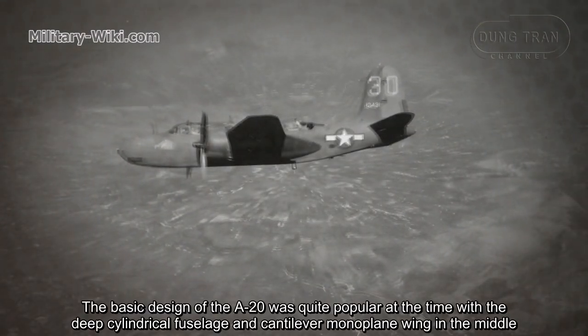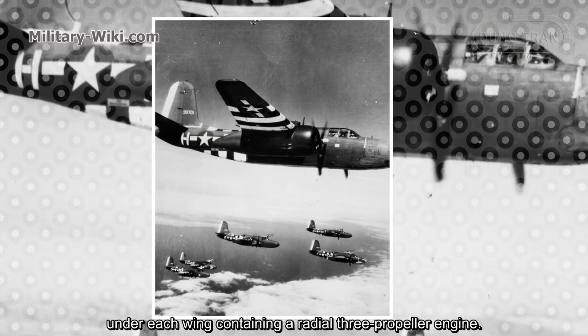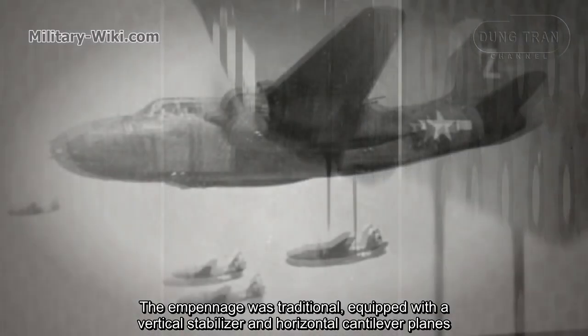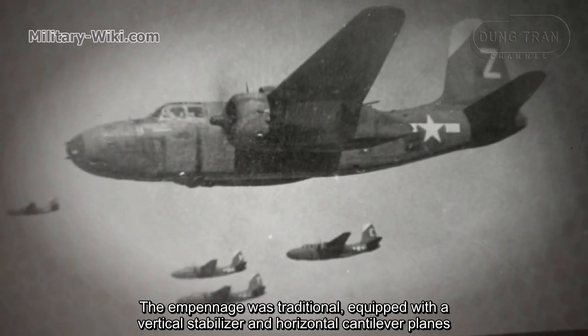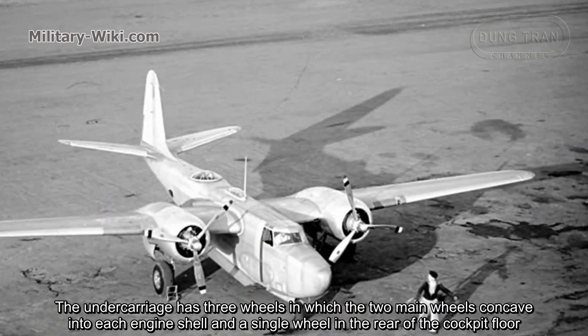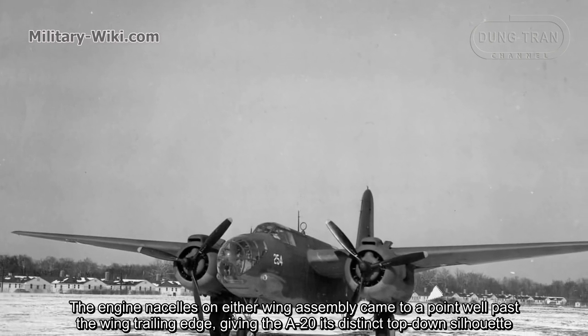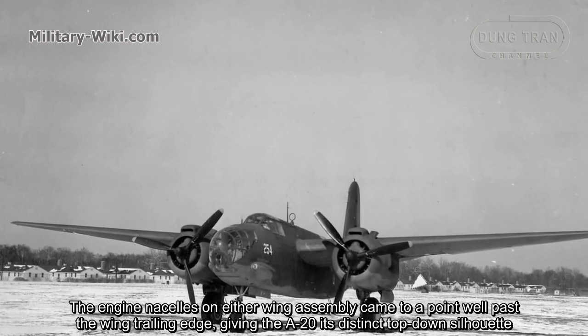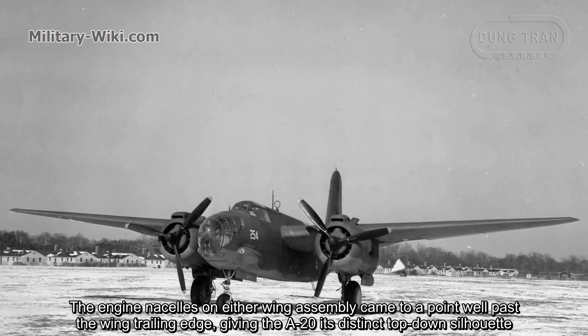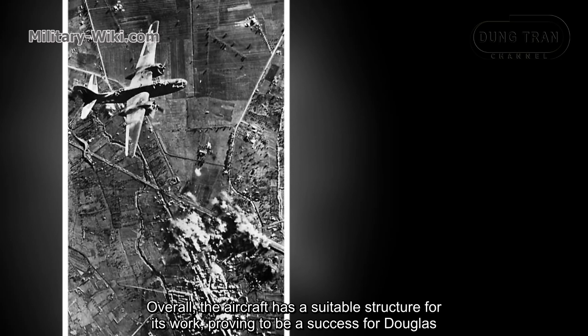The basic design of the A-20 was quite popular at the time, with a deep cylindrical fuselage and a mid-wing monoplane configuration. Under each wing was a radial propeller engine. The empennage was traditional, equipped with a vertical stabilizer and horizontal tail planes. The undercarriage had three wheels, with the two main wheels retracting into each engine nacelle and a single wheel at the rear of the cockpit floor. The engine nacelles on either wing extended well past the wing trailing edge, giving the A-20 its distinct top-down silhouette. Overall, the aircraft had a suitable structure for its role, proving to be a success for Douglas.